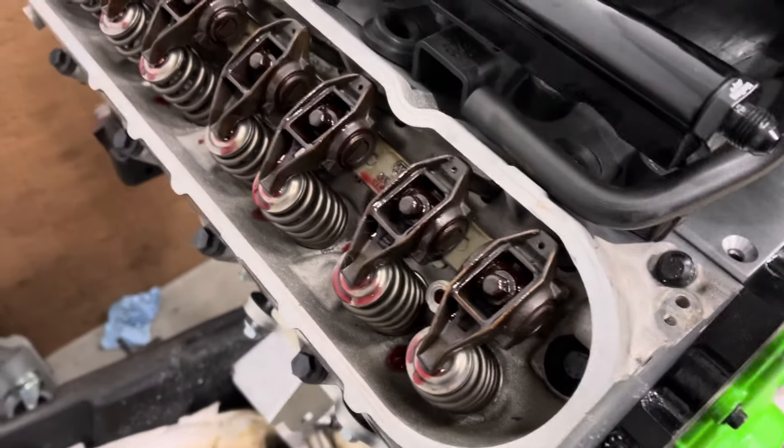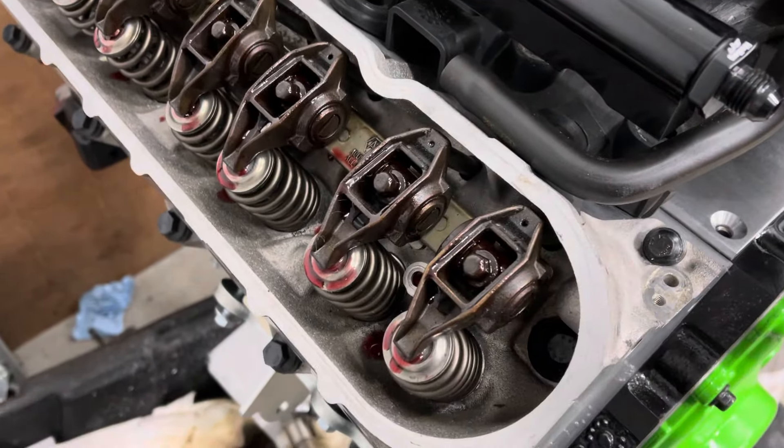Basically I did all of them but these two here, and what you want to do is torque to 22 foot-pounds when it's on the base circle, not on the lobe of the cam.